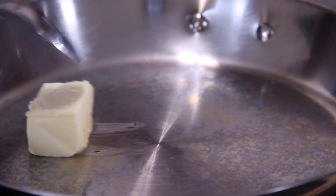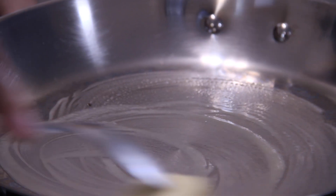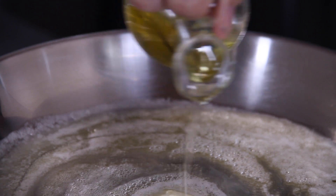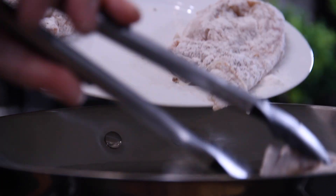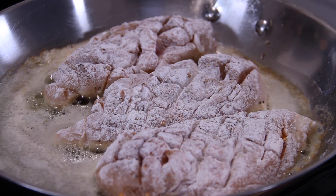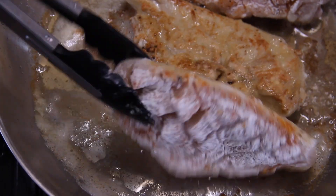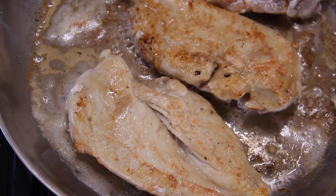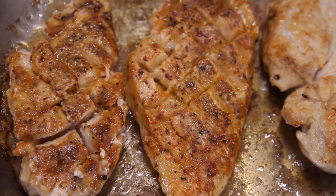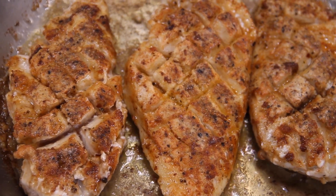Now we're going to add about three tablespoons of butter to a pan over medium high heat and let it melt down, along with about a tablespoon of olive oil just to stop the butter from burning. Add our chicken in, and we're simply going to cook this on both sides until we get a nice sear and the chicken is completely cooked through. This should take about 10 minutes or so. Just look at that chicken — those little slices look gorgeous, and you can also check how well it's cooking.